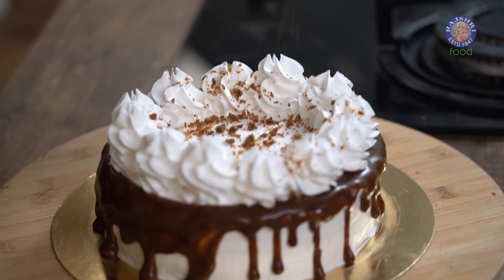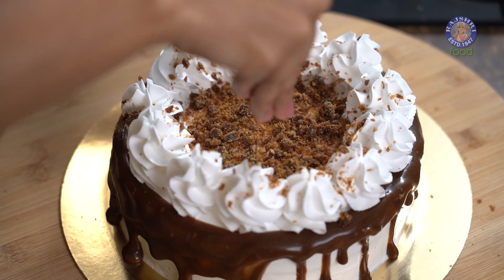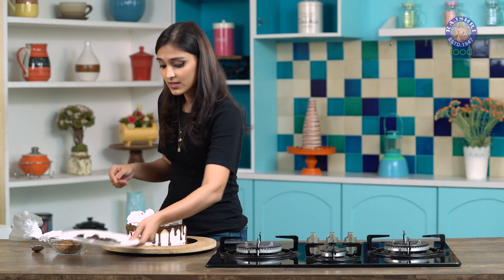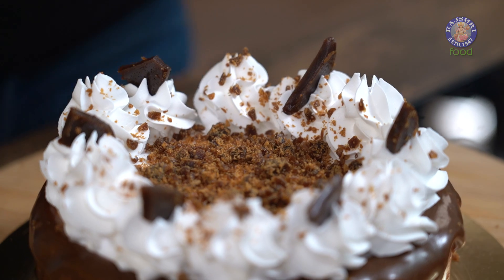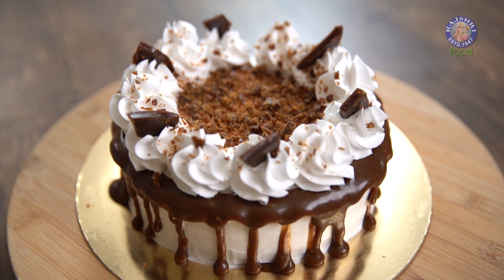Let's sprinkle some butterscotch bits on this now and we'll decorate the rosettes with some shards. And that is your sweet and crunchy butterscotch cake! When you try this recipe, do let me know about your experience in the comment section below. Like this video and subscribe to Rajshree Food for more such recipes.